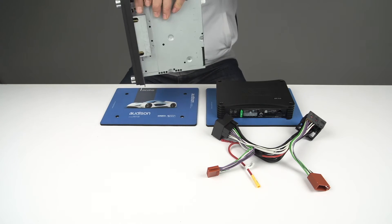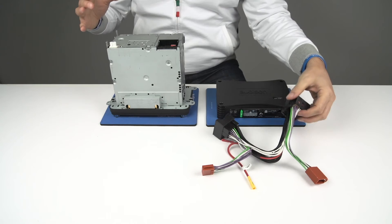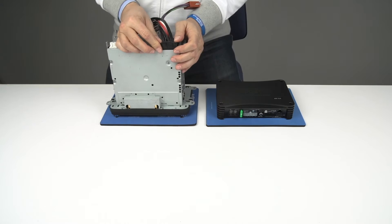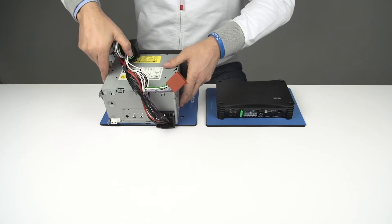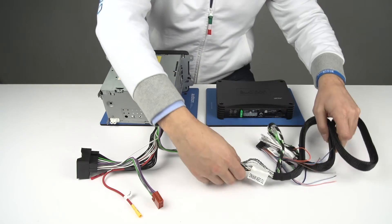Thanks to the Plug and Play Cables, the APB Templifiers can be installed on the most popular vehicles with drastically reduced working time and without the need to modify the factory wiring. All cables have appropriate gauge size and are twisted to ensure maximum shielding effectiveness along the entire input and output line.